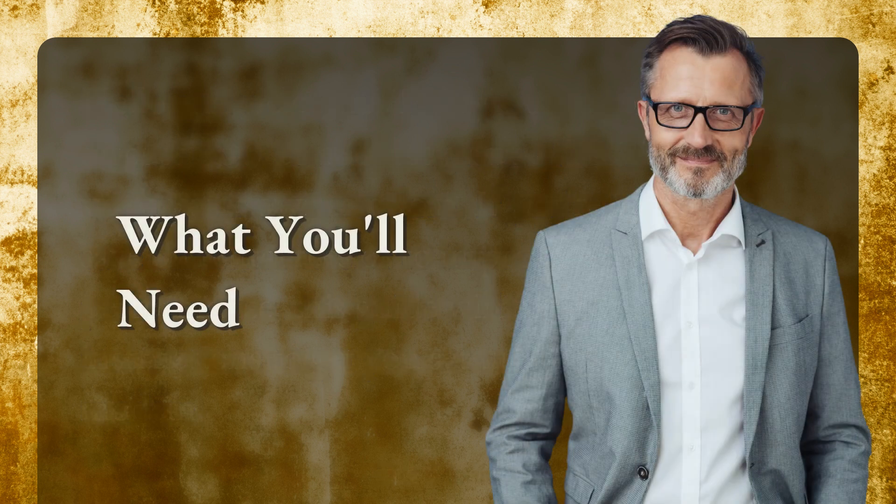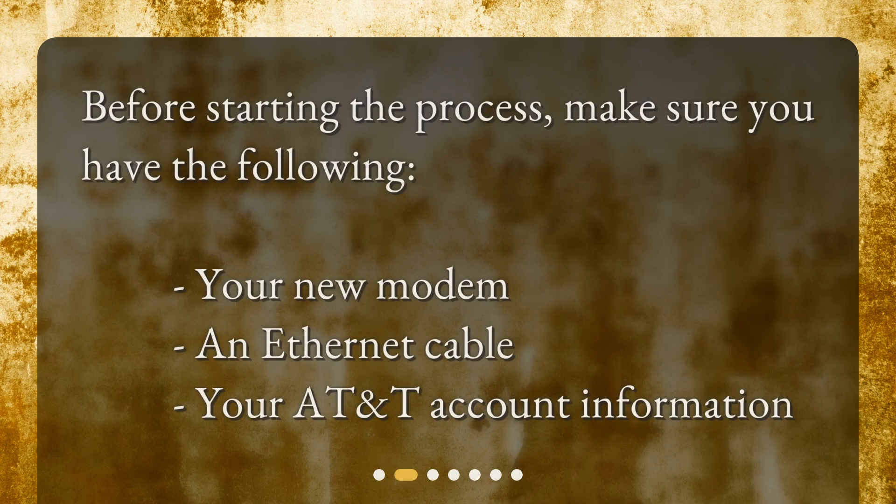What you'll need. Before starting the process, make sure you have the following: your new modem, an ethernet cable, and your AT&T account information.